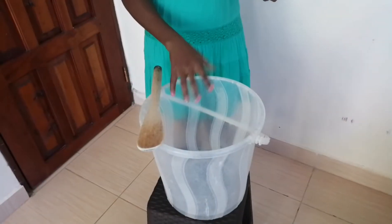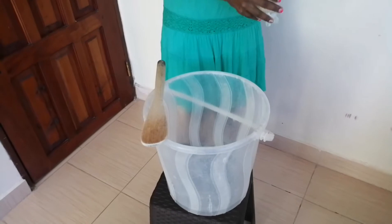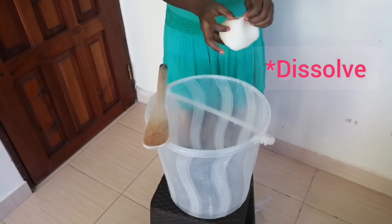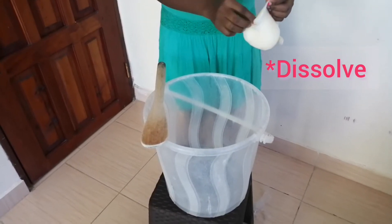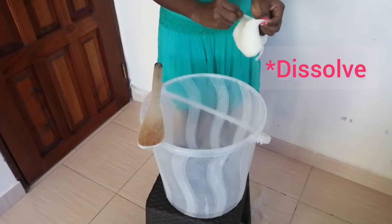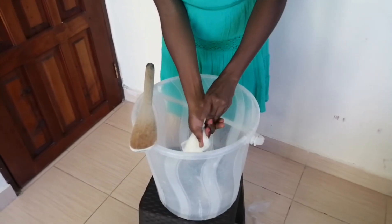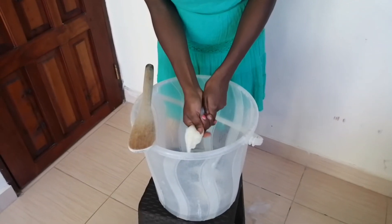You also need water, hot boiled to the core. I just open it and pour the whole thing inside. You need the water to be really hot for the main ingredient to melt well.